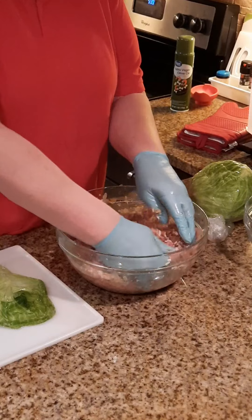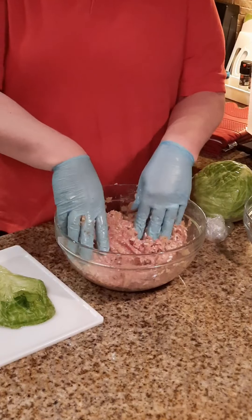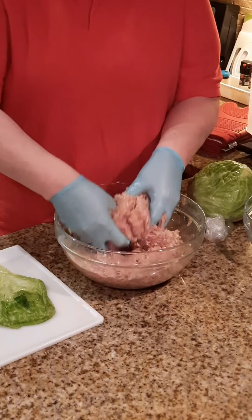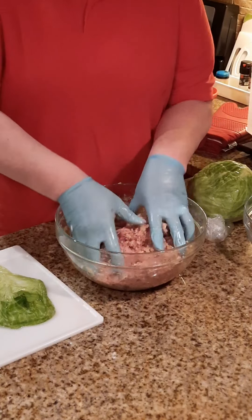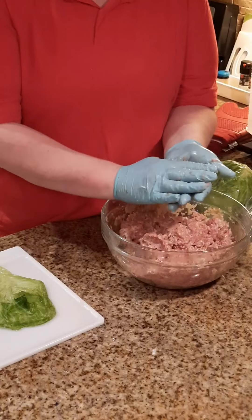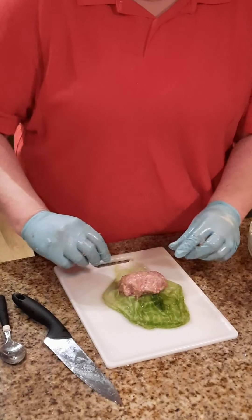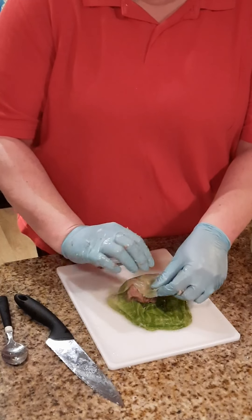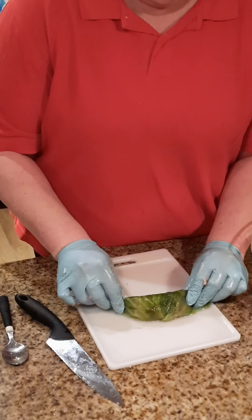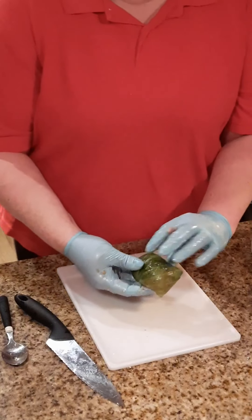You're going to serve these with sour cream on top, which I just think is fantastic. You can add cheese if you choose — it's really your personal taste. The meat mixture is simple, kind of like a meatloaf mixture. Take about a half a cup of meat and form it into a little shape. Lay that down in your cabbage — remember we folded two ends over each other. Take them and just kind of roll it up nice and easy. You'll see you've got extra at the sides — just fold those over the folded side.